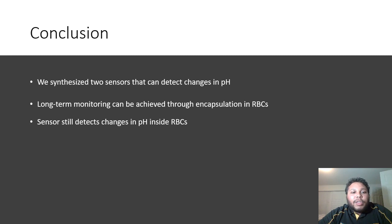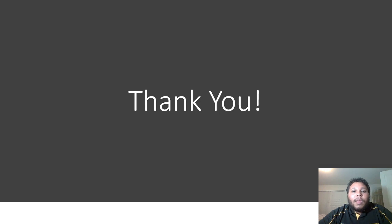In conclusion, we synthesized two sensors that can detect changes in pH. Long-term monitoring can be achieved through encapsulation in RBCs, and the sensor still detects changes in pH inside of the RBCs. Thank you.